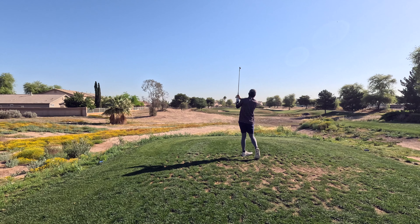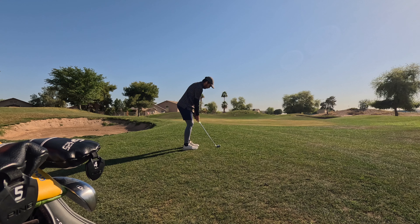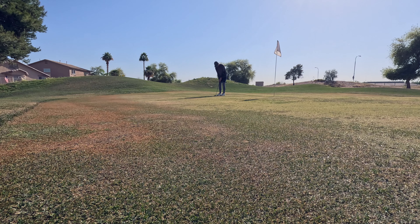This is a par three. Hit it fat — it actually ends up at the edge of that dirt down there in the middle, but luckily bounces up onto what I guess you would call a fairway on a par three. We're able to bump that up onto the green, have a really close putt with pretty solid speed, and then we take a bogey on this hole.